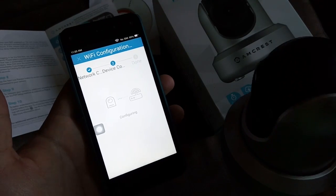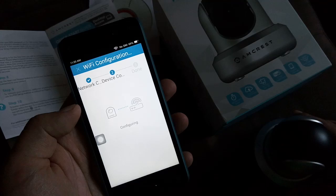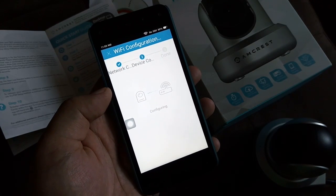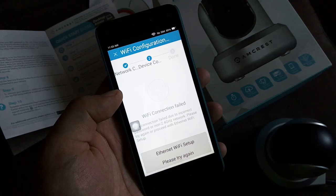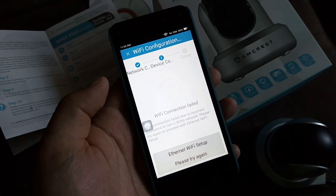If you have an Amcrest surveillance camera and you're stuck at the Wi-Fi configuration using the Amcrest Lite app or Amcrest Pro, it should only take a few seconds for it to do the Wi-Fi connection. So if it's taking a minute or two, there's probably an issue.